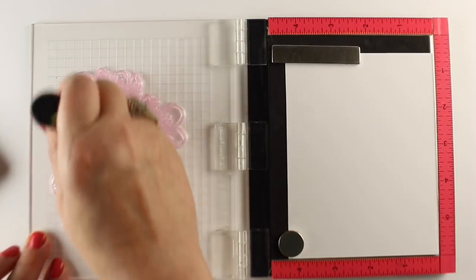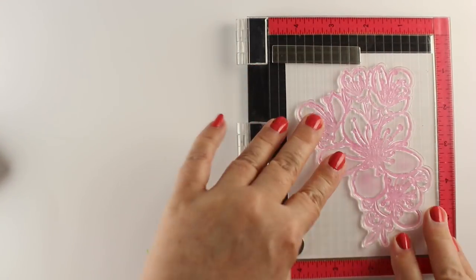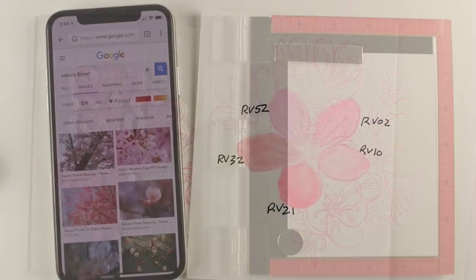To do the no-line coloring, I'm pouncing some Distress Oxide Picked Raspberry onto my stamp and using my Mini MISTI to do it, so that I get a very light color, because I want that to disappear into my drawing.